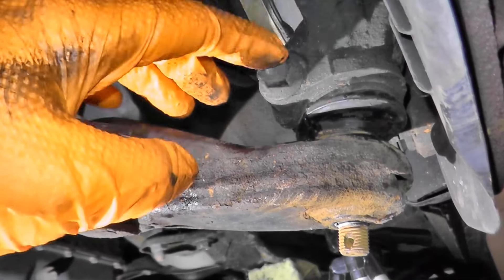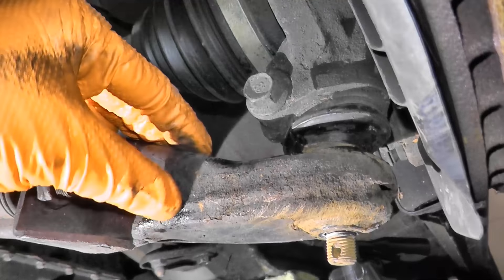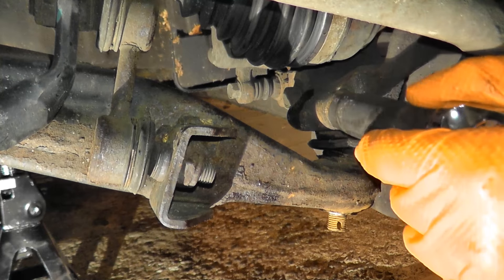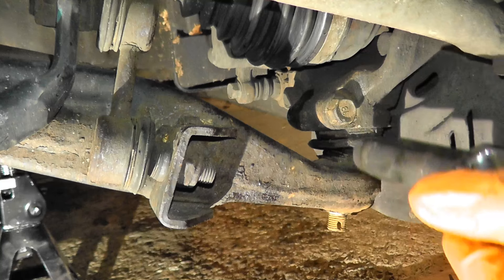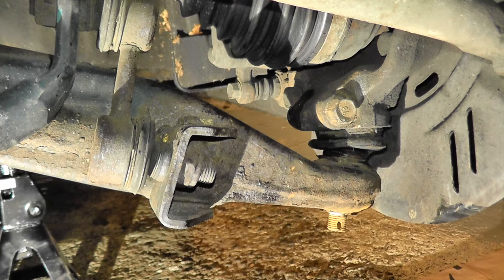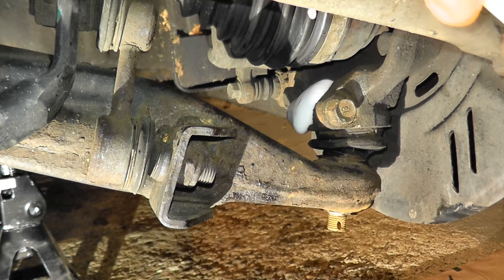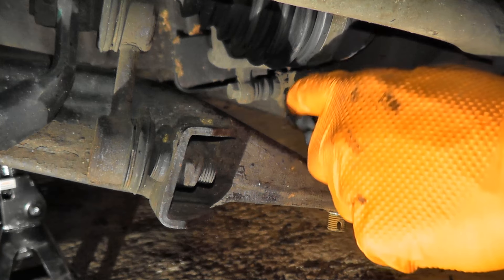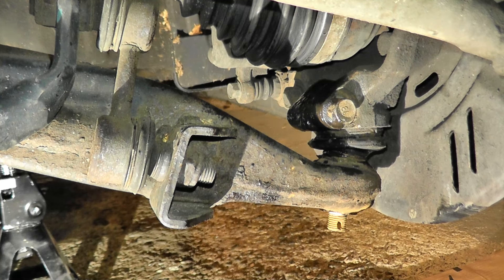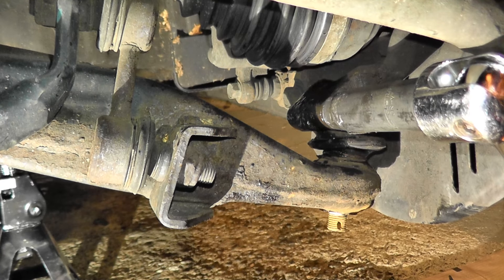If it does snap off, there are quite a number of YouTube videos showing how you can extract what's left over — essentially just drilling it out and installing a new bolt. I'm going to spray some PB Blaster, let it soak for a bit, and cross our fingers it doesn't snap off. I'm using a breaker bar and this is a 14 millimeter. I really hope this doesn't break.